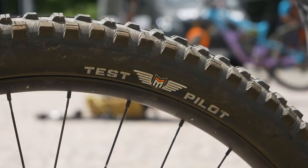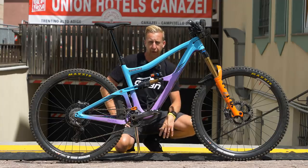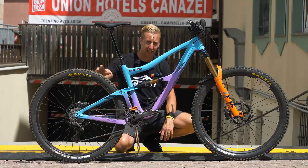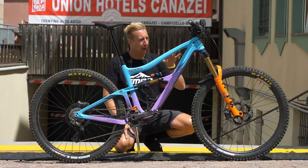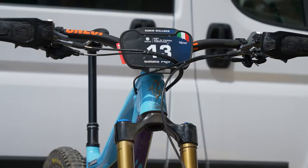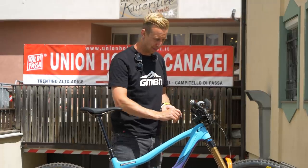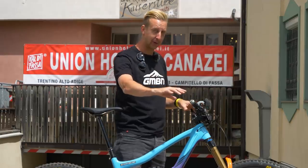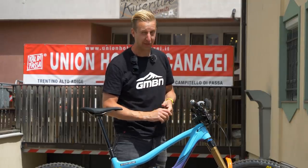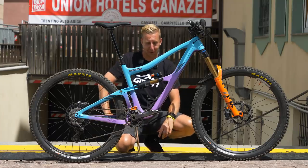The tyres on here are the Maxxis Test Pilot tyres - they've got their test scheme with professional racers. This one looks like a bigger casing, essentially, and we're seeing plenty of these floating around in the pits. Up at the handlebars, there's some really cool stuff: Robin's running custom lock-on grips - Lizard Skins with his name on. Love that top cap detail too: 'Ride more, work less.' A tiny Garmin in a Garmin mount - super neat and tidy, a really pleasing-looking cockpit. I'd definitely aspire to have a cockpit that looks this good.